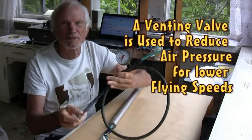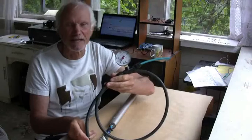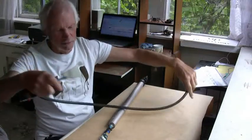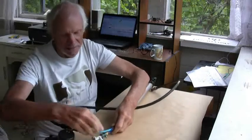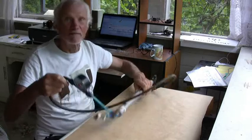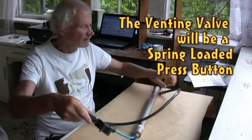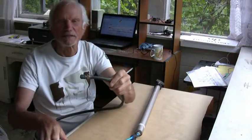Here we have a pressure gauge and a venting valve. Once it sits and is pressurized, it's important to be able to decrease the pressure again. So this assembly fits in here, and now we have the pump with the pressure gauge and the venting valve, which will be mounted on the pilot's control handle.